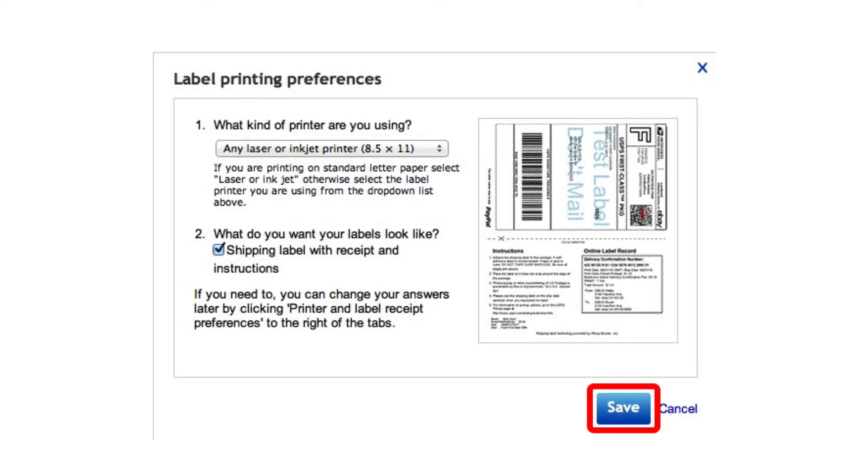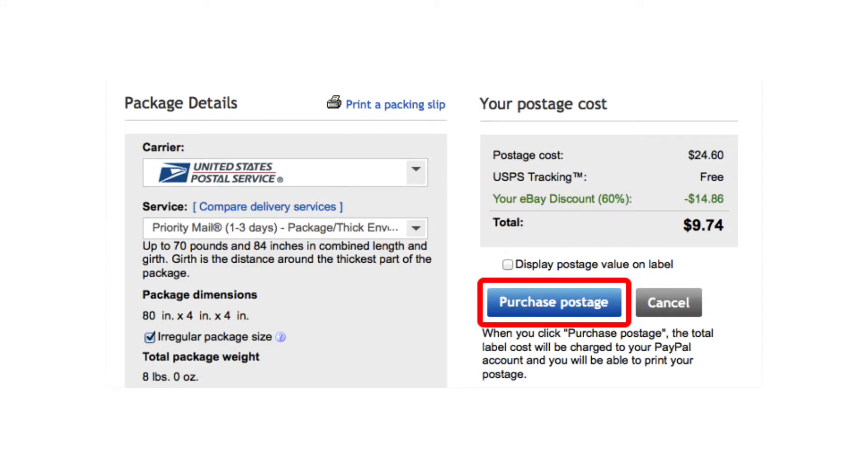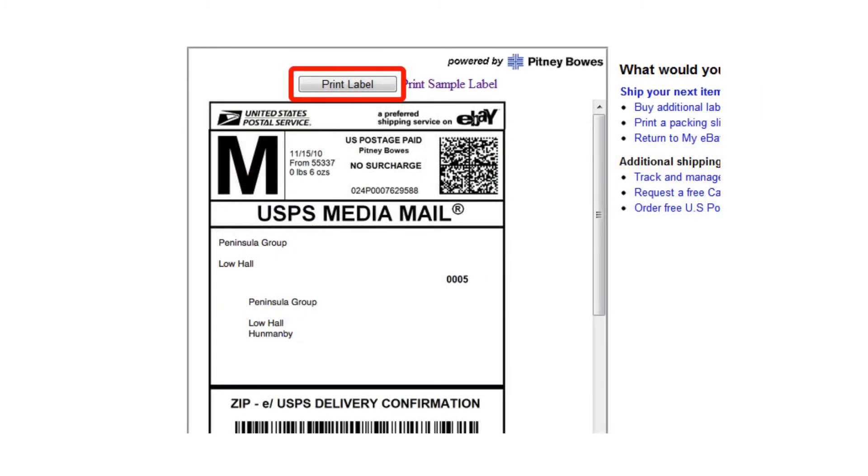Once all of the above steps are completed, click the Purchase Postage button. On the page that loads, click the Print Label button.